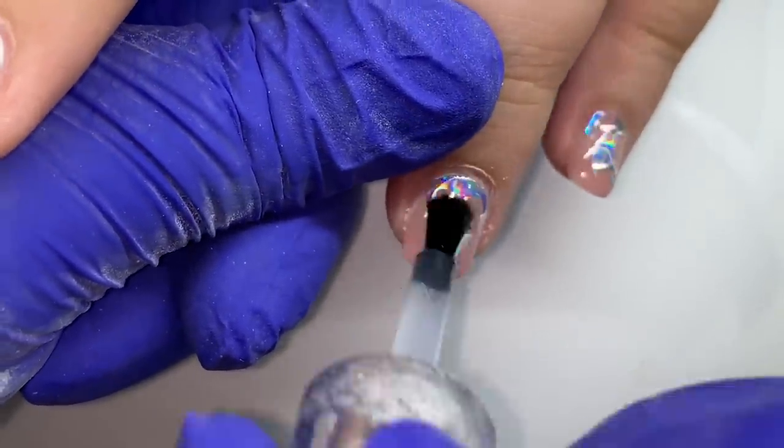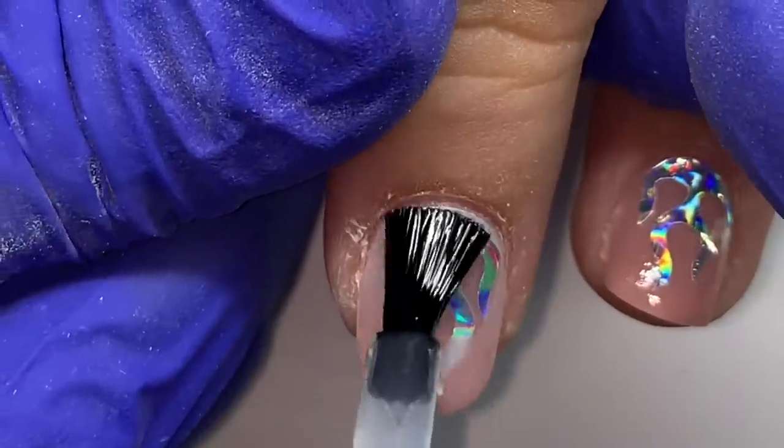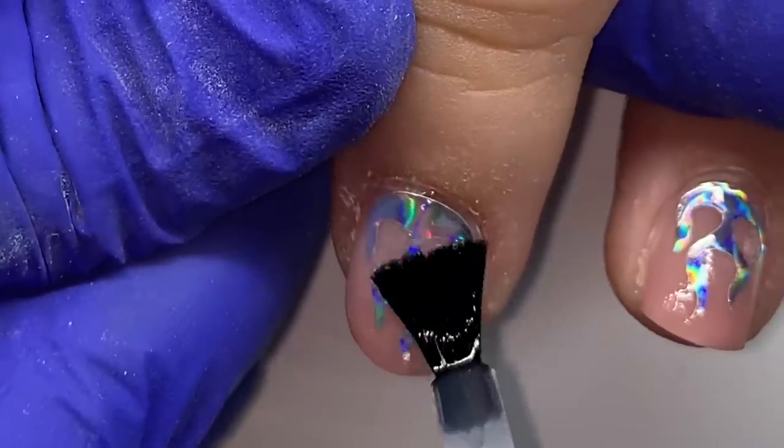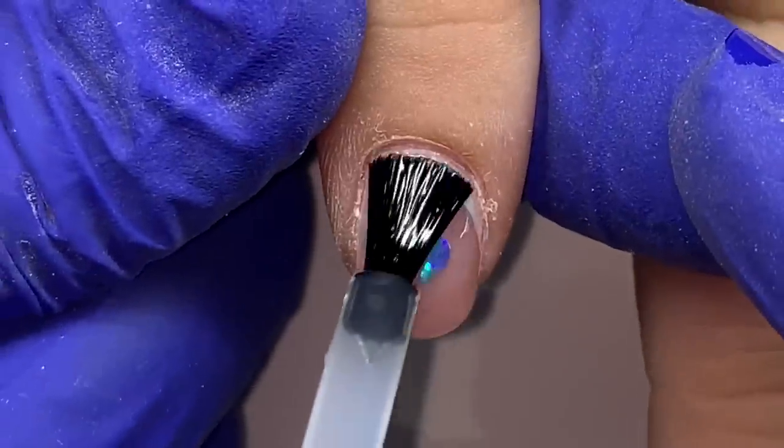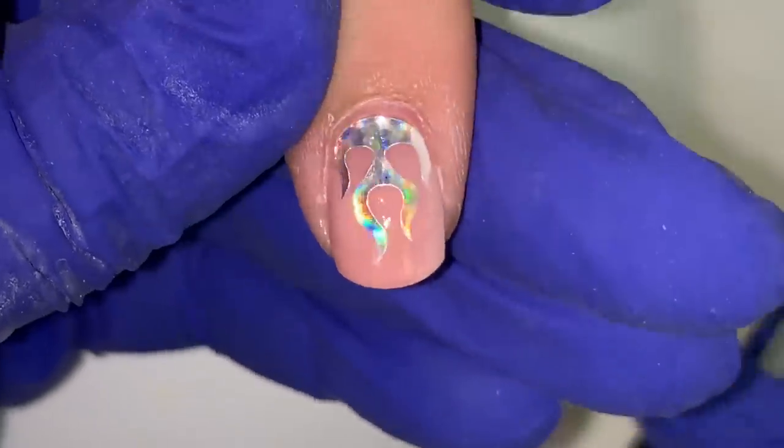We need those ridges to hold our top coat and polish — we need that texture from buffing — but we also don't want to show them. So I'm applying the Light Elegance Tack, which is a product that needs to cure.